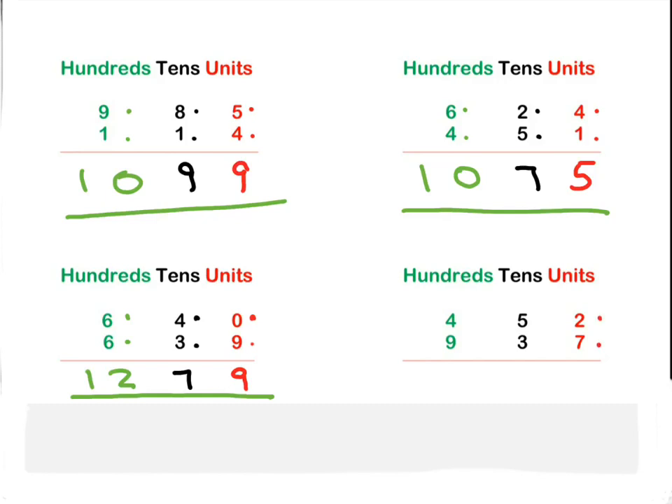Last sum on the screen. Two plus seven is nine. Tens column: five plus three is eight. Hundreds column: four plus nine is thirteen. So we write the full thirteen. 1389 is your answer.